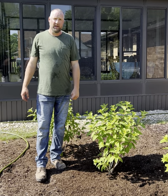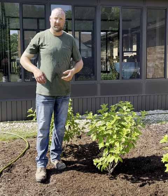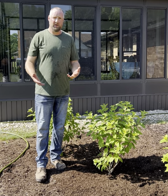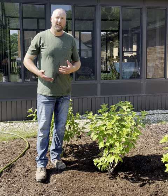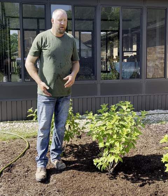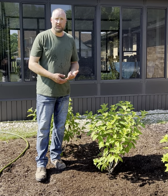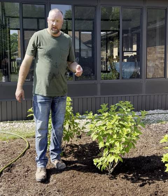Hey folks, Scott Dyke here with Platt Hill Nursery. I'm going to show you how to water your shrubs. A lot of people have questions about this on an almost daily basis. When it's real dry and hot out and we don't have a lot of moisture rolling through the area here in summer, it's really important to keep your plants well watered and hydrated. This goes for newly planted shrubs or existing shrubs — maybe something you put in last year. They still will need a helping hand next year.